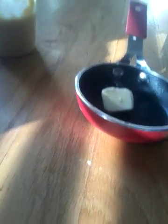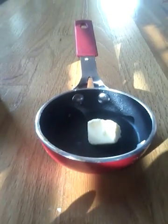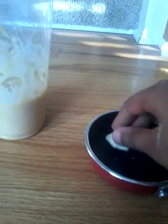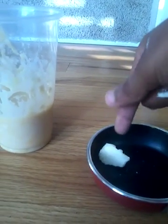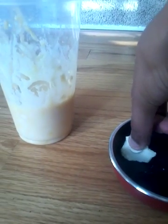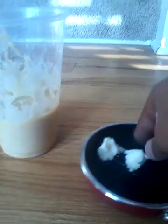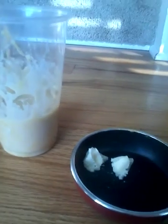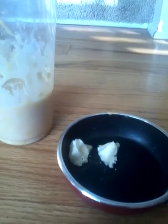We almost missed one ingredient — the butter! Butter is a very important ingredient for me, because the pancake mix might stick on the metal thing.